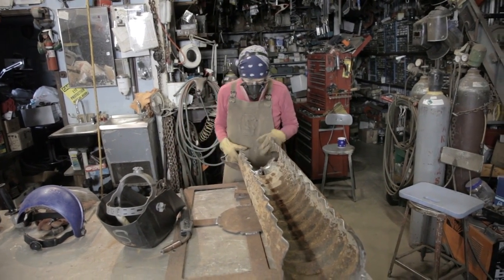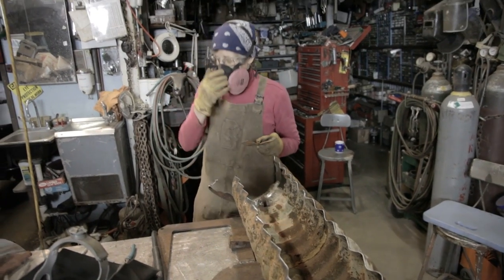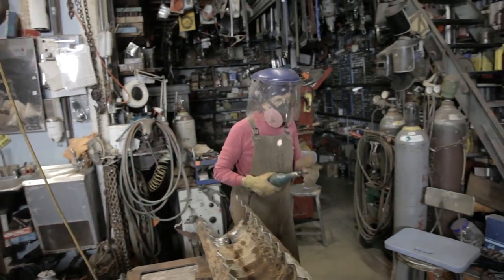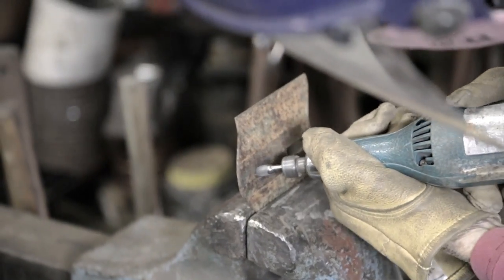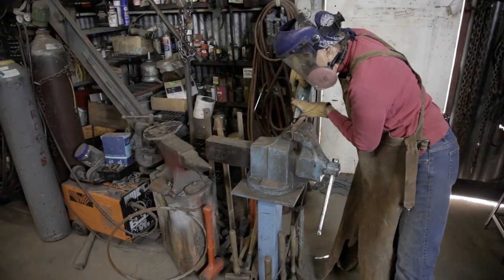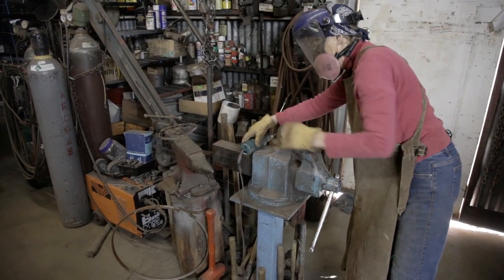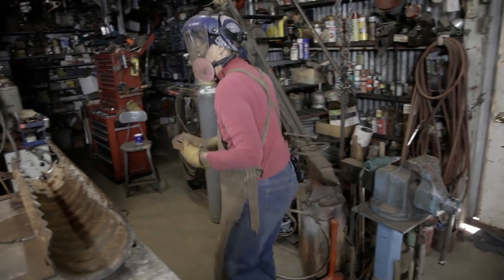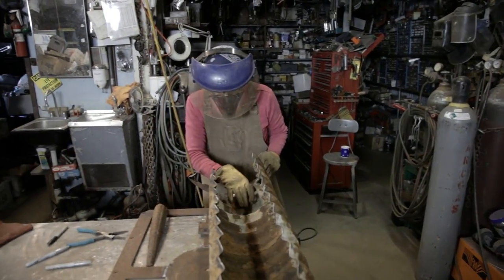Now that I have that piece on, this is going to go over it and I need to widen the hole so it'll fit on easily. So I'm going to be grinding. This is a high speed grinder. Now I'll see how the split fits. Perfect. Just right.